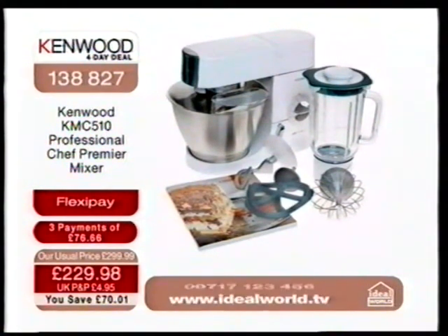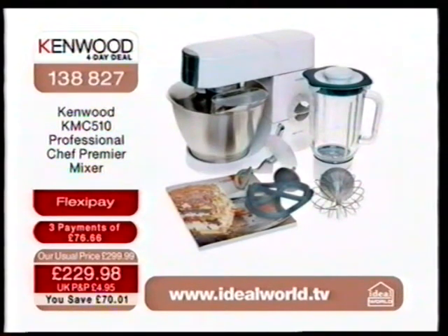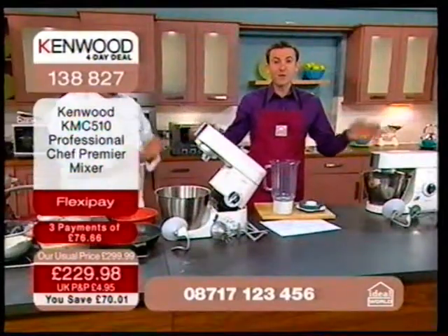This is a giveaway. You know that when you buy from Ideal World, you get rock-bottom prices. A big thank you to Kenwood for agreeing this price — and if you call in right now, you will get that price.